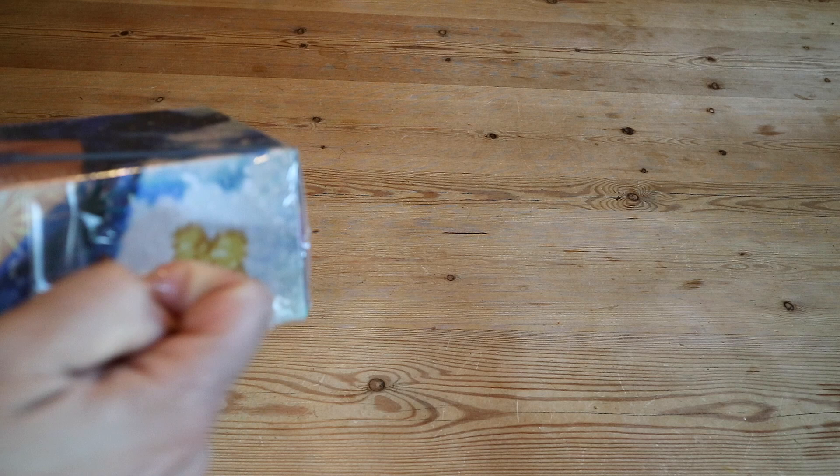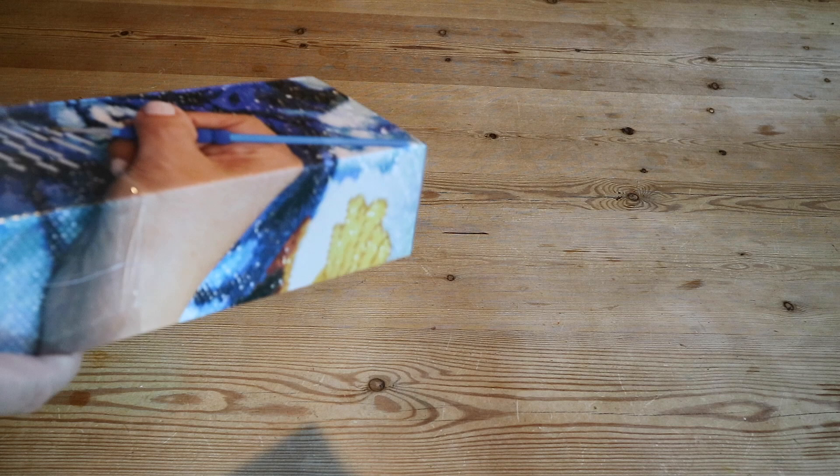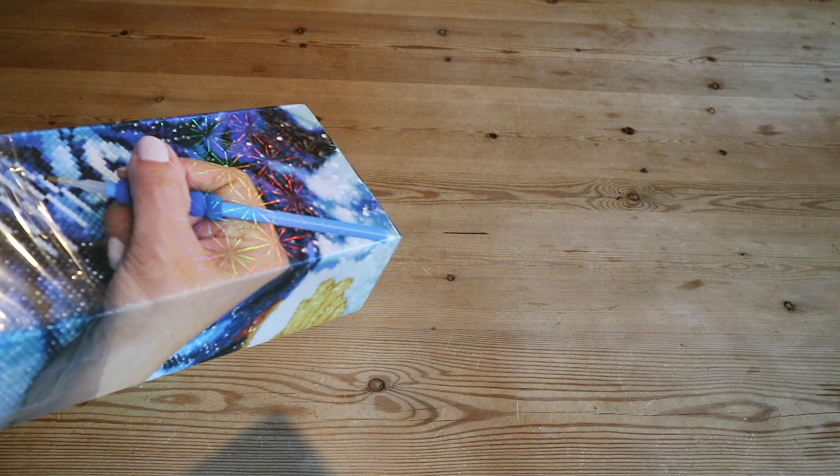If you're new and wondering why I haven't done an unboxing: I'm doing a diamond painting stash detox, which means I'm trying to work through my current stash and stop buying new diamond paintings. That's hard! I'll put a link so you can check it out from the beginning.